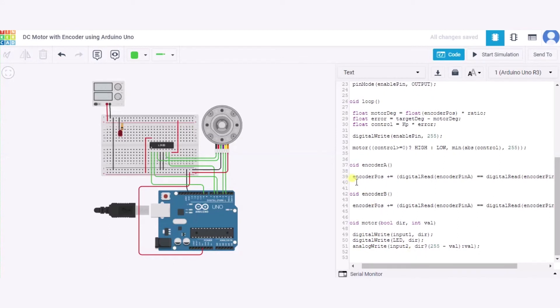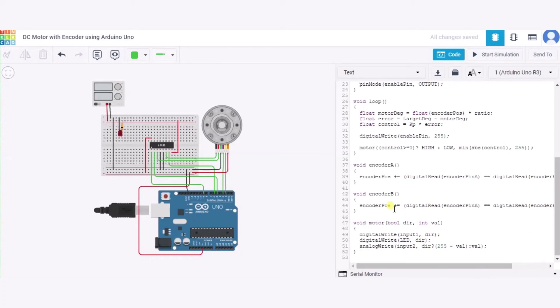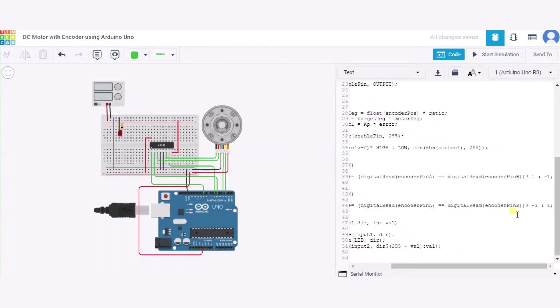In the encoder A interrupt function, we calculate and update the encoder position. If we read encoder pin A and it is equal to encoder pin B, it returns 1; otherwise it returns -1. Similarly in encoder B, if the condition is true it returns -1, else it returns 1.